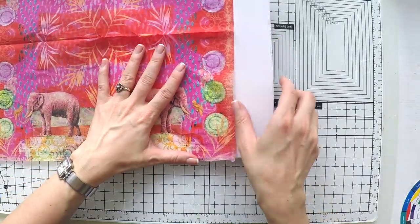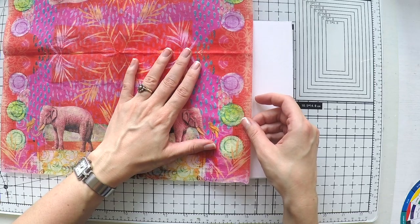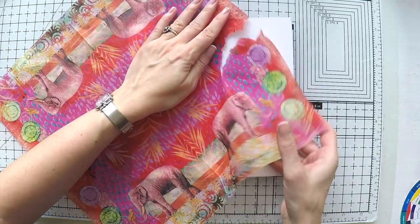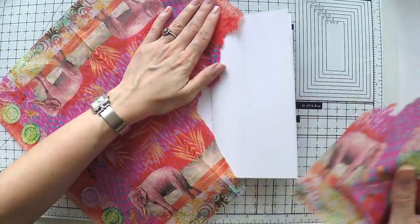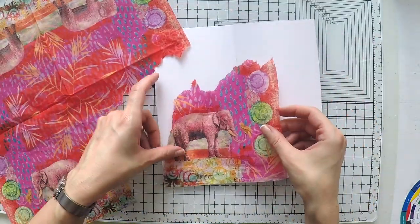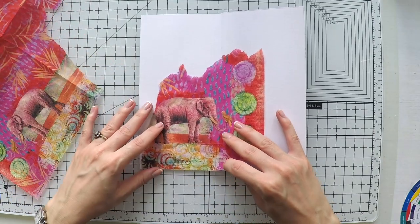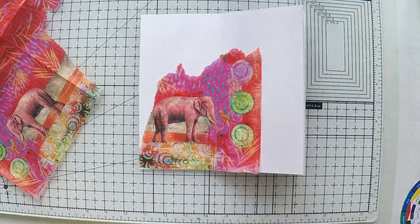I think I will use the elephant like this, and I have a plan on how to design the rest of the page — meaning the right side. So I'm going to just rip it off from here, taking my elephant. As you can see, it's a very nice vibrant napkin with vibrant colors and a lot of doodling on it, so you can do a lot with it.